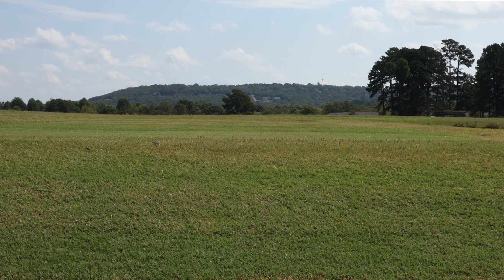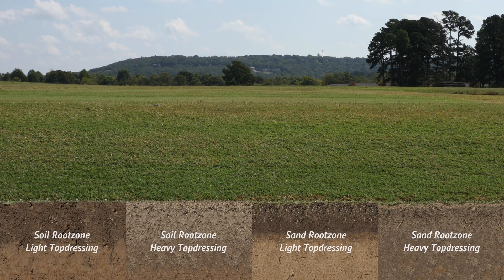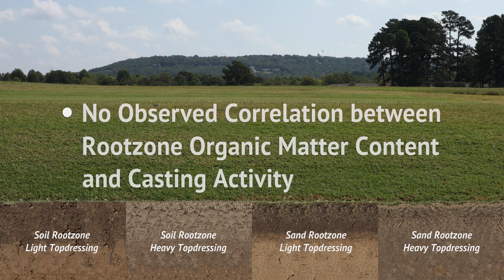Contrary to hypothesis, this study's analysis of the collected soil samples from each root zone and topdressing combination suggests that there is no correlation between root zone organic matter content and casting activity in Patriot Bermudagrass.